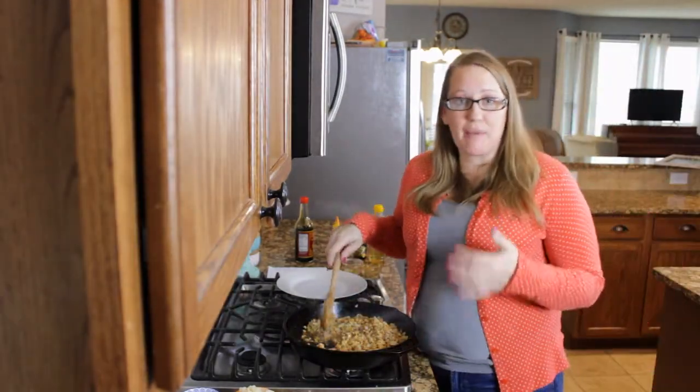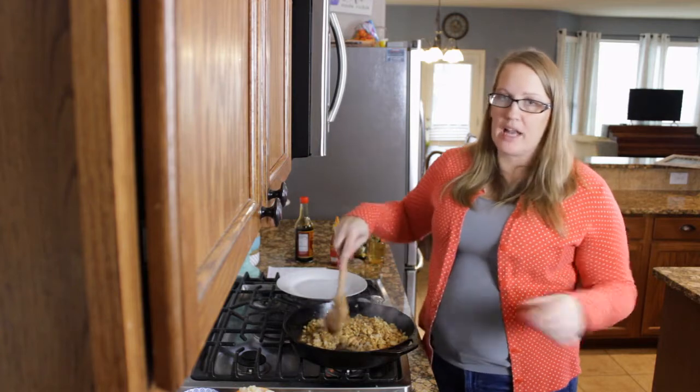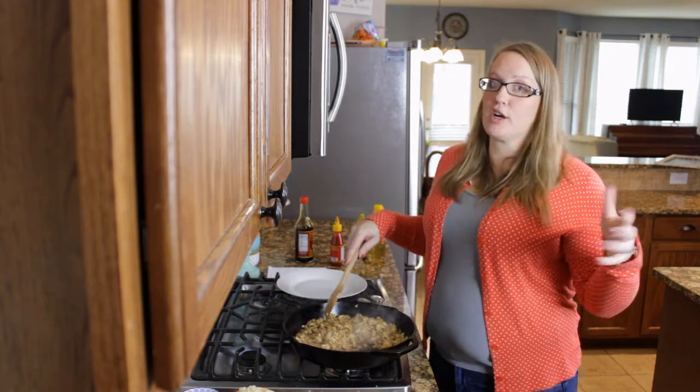I like to keep fresh ginger in my freezer. It makes it last longer, and because I don't use very much of it at a time, I put it back in there. I can pull it out and grate it — works great. It stays fresh for several months, maybe longer.